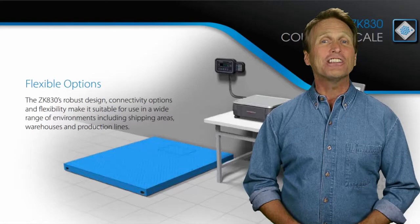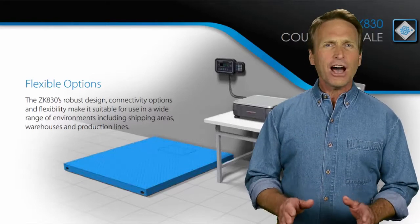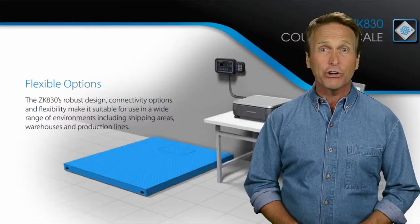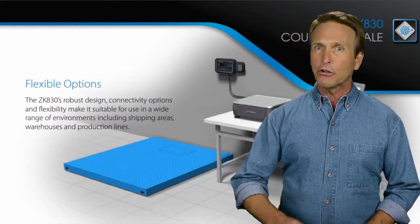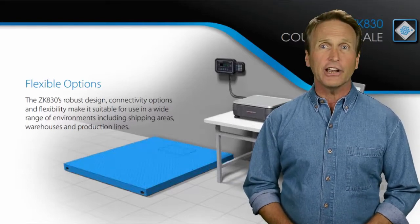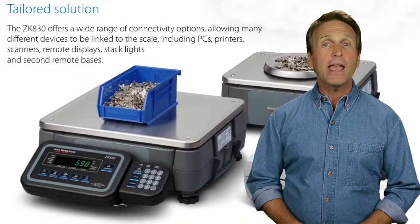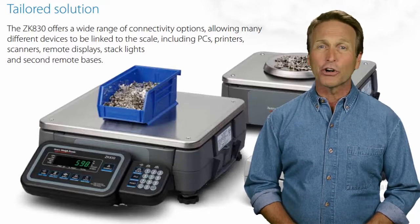Other exciting features of the ZK830 include a dual base option. This option helps to obtain the best possible accuracy by allowing items to be sampled on a smaller capacity scale, while counting larger quantities on a second scale, such as a floor scale. Base switching can be selected manually for optimum speed, or it can also be programmed to occur automatically.